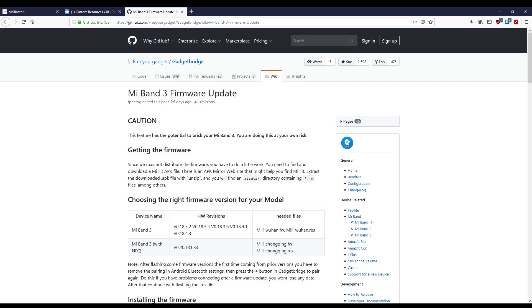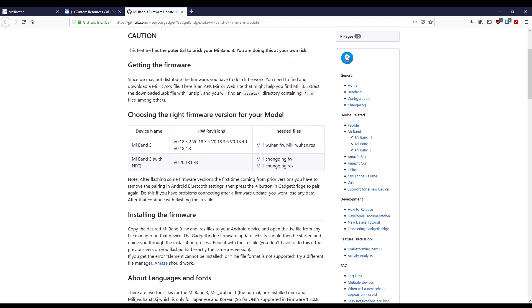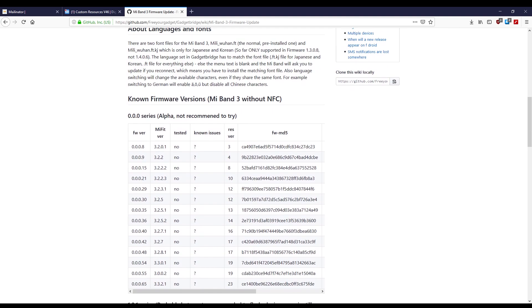Now you need to make sure your Mi Band is on the latest firmware. The Mi Band firmware is split into three parts: the firmware itself for device functions, the res file for the items displayed on the screen, and the font file for the font displayed on the screen. In this video, we will only be changing the res file, so ideally you should be on the latest firmware version.